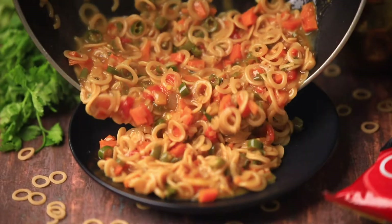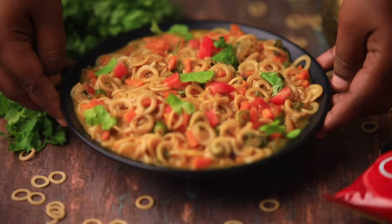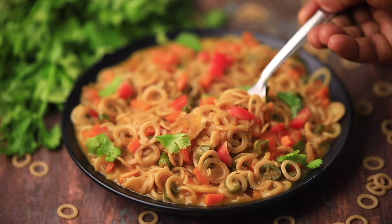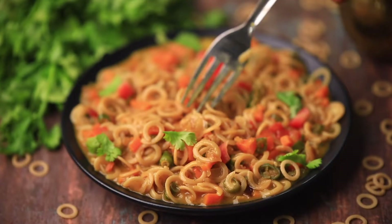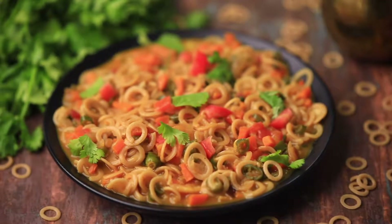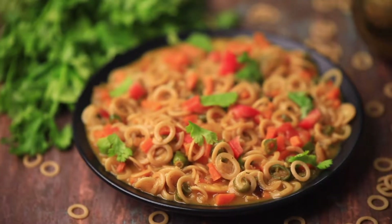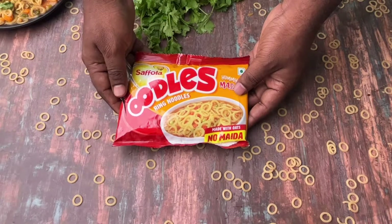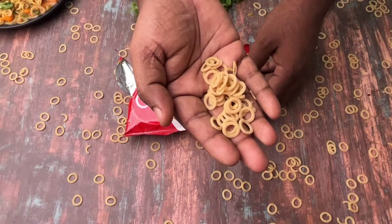Hello everyone, welcome to our channel Cook with Cookie. Oodles is our family's most favorite snack — anytime they want to eat something, I prefer preparing oodles. I can serve them hot and also healthy. You might think the quickest or easiest snack is just 2-minute Maggi, but let me tell you, oodles is so much healthier when compared to Maggi.